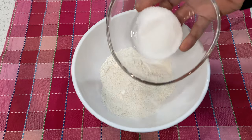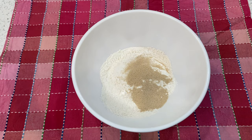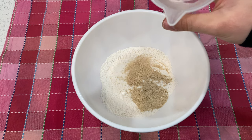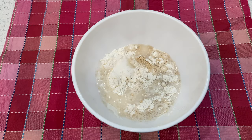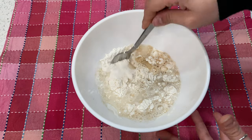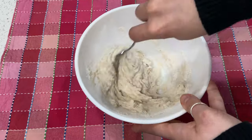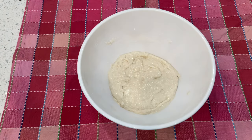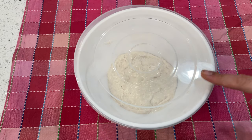Then you're gonna add the sugar, the dry yeast, and the room temperature water. Mix it all together with a fork.